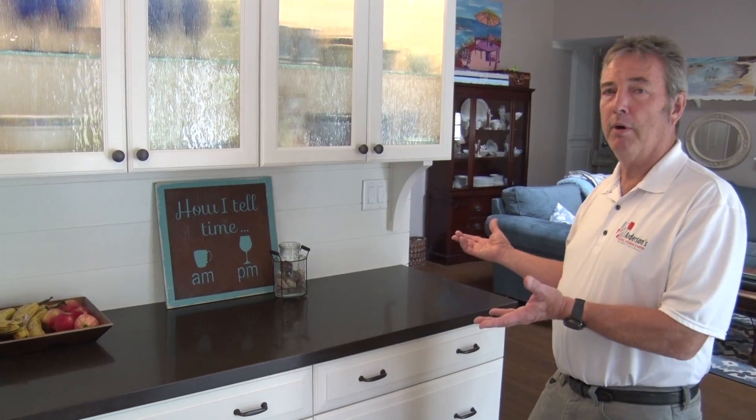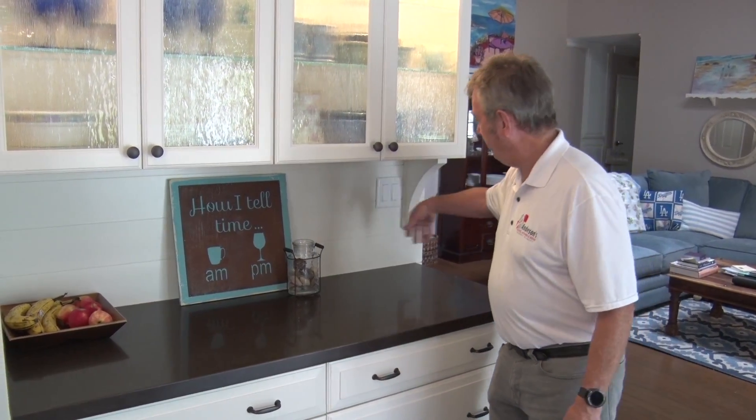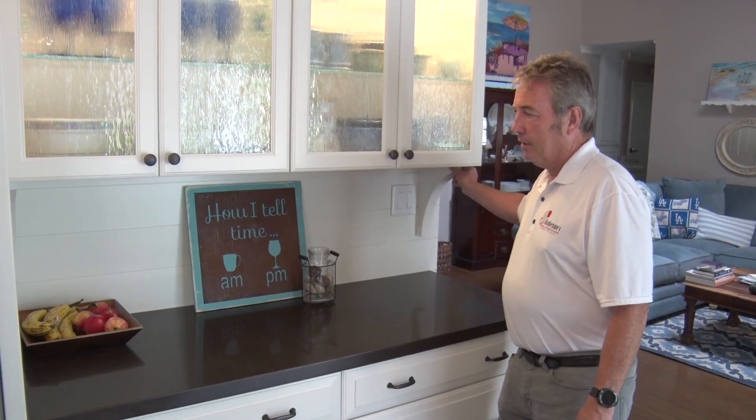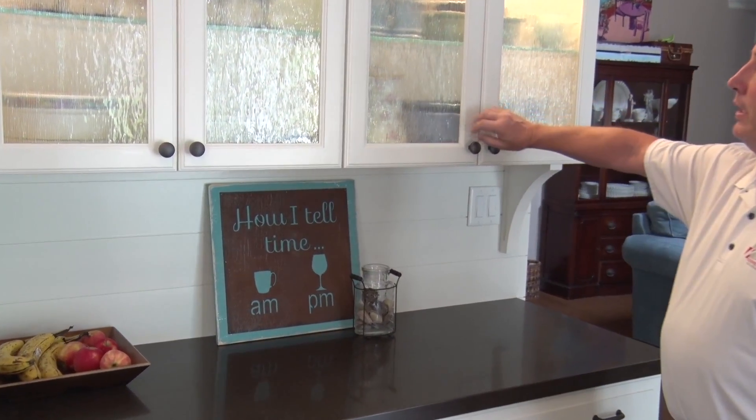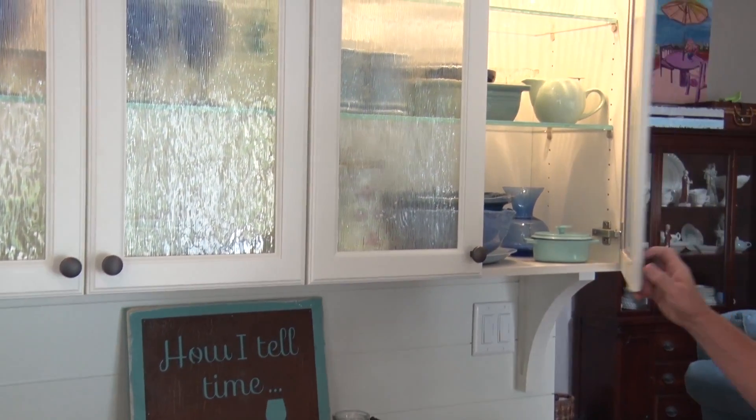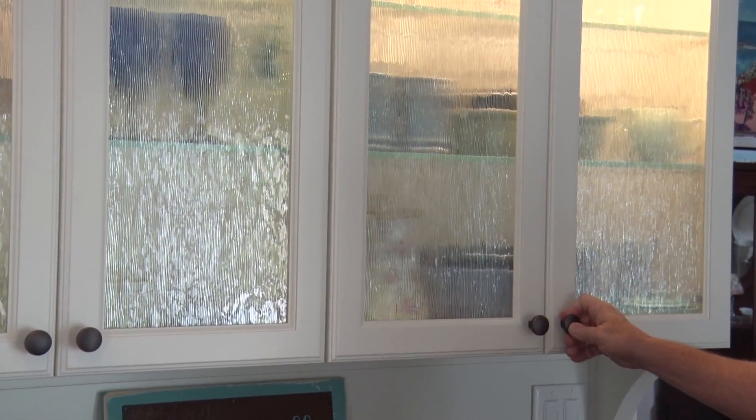In this area, we really wanted to have a buffet. So not only the shiplap, you see that there are supports, but this is all for looks. We also did a heated glass look, which has built-in lights into the cabinet.